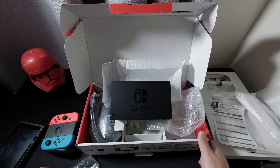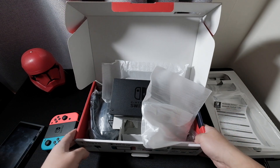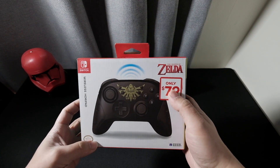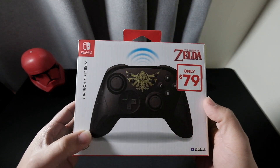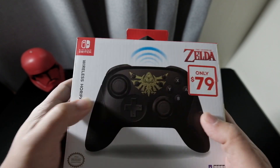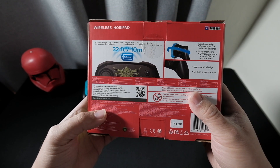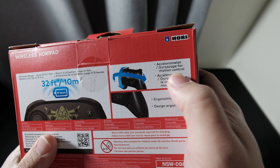We got some more stuff to unbox — accessories. I also bought some goodies from EB Games as well, currently on sale from $110 to $79. It's a Hori product and it's wireless with a Zelda design because I love Zelda. It's wireless up to 32 feet or 10 meters with a battery life of 15 hours, and it has an accelerometer and gyroscope for motion control.